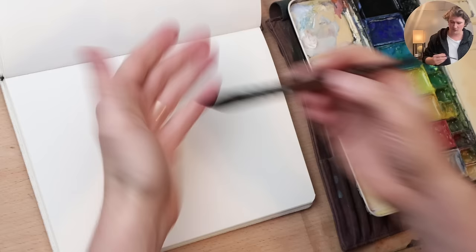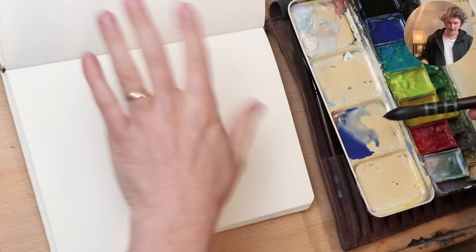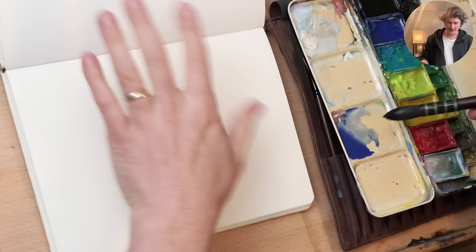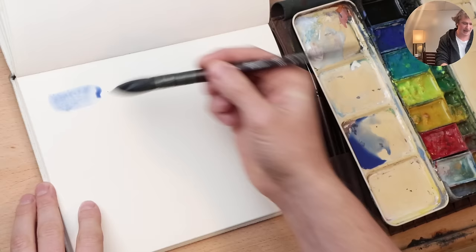Before we get started on the painting itself, let's go over the technique just a little bit. We're going to grab a brush — just a round brush — and throw in some paint, a nice cobalt blue right here, making sure we get enough water. To make this work we need three things: enough paint, enough water, and gravity. My table is actually set up at a tilt, which means the paint is going to be running down.